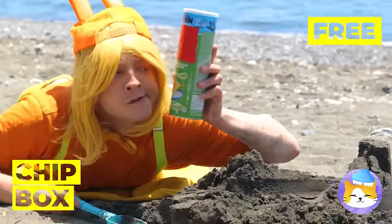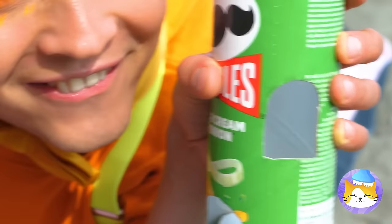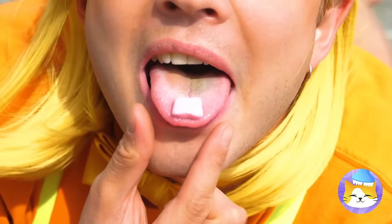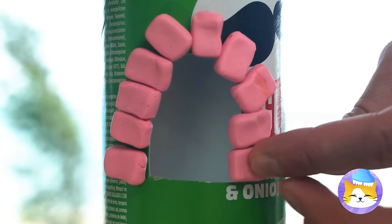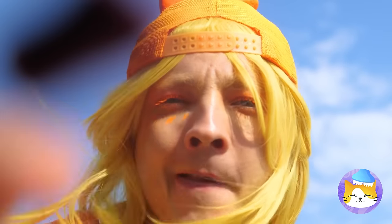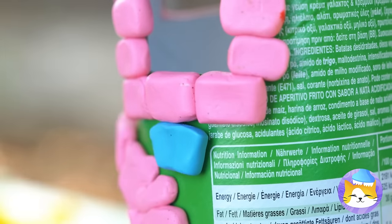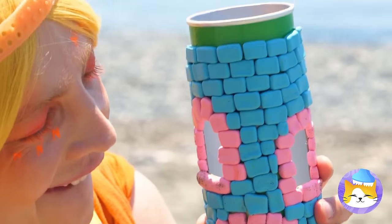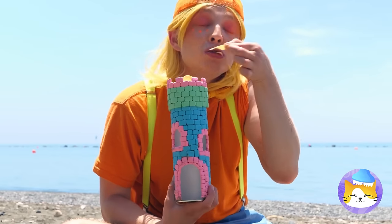A chip box — we can use it to make a new sandcastle, just sans sand, but it can have candy. It helps that they're already brick-shaped. What a pretty tower, and the best part: this top even comes with chips.